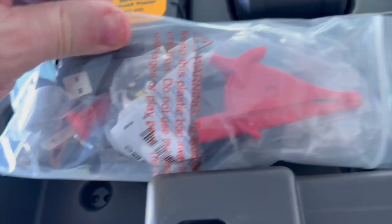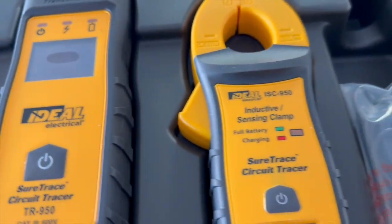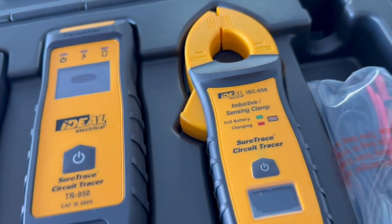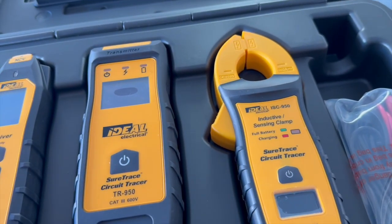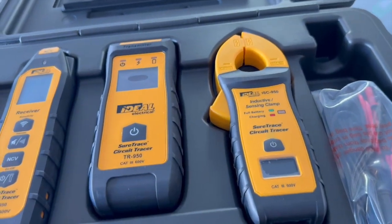Comes with all the different cables, everything like that, so you could find anything that you want. And then here you have the inductance sensing clamp, commonly known as an amp probe. You clip this around a wire and it can tell you what that wire is drawing, so you know if you're overloaded or not.